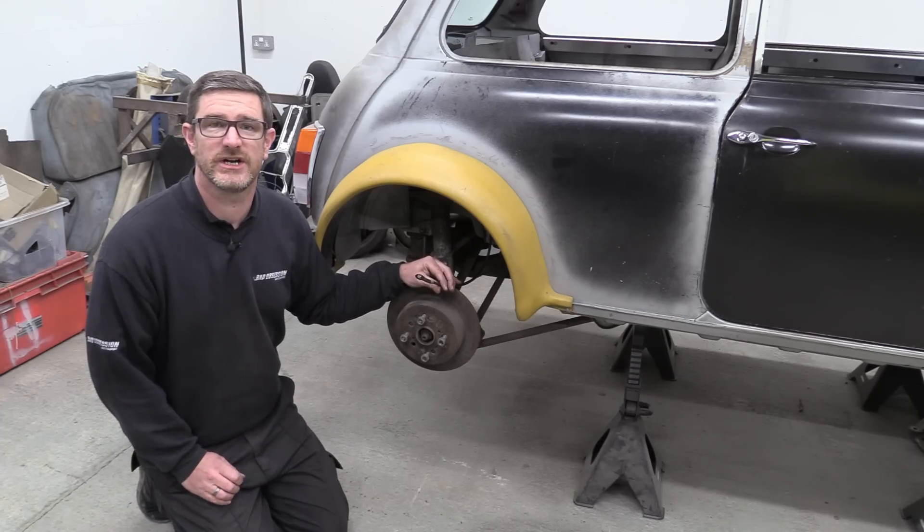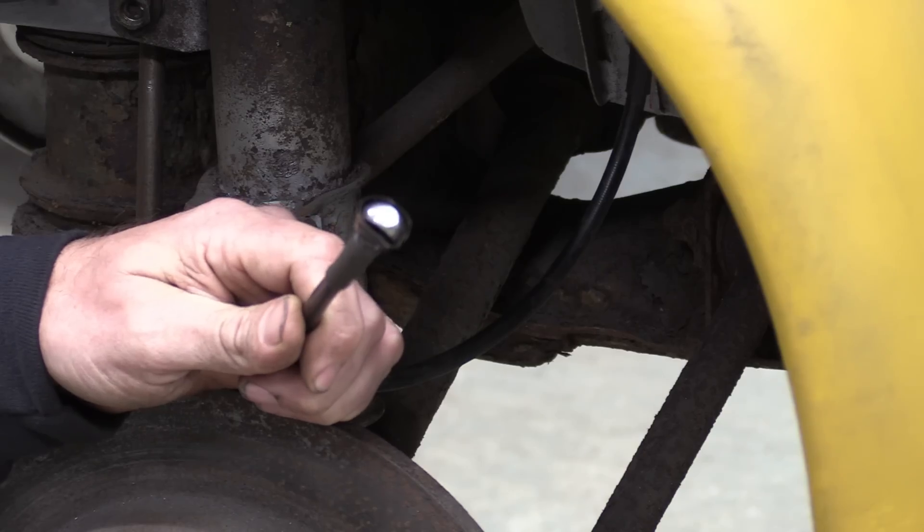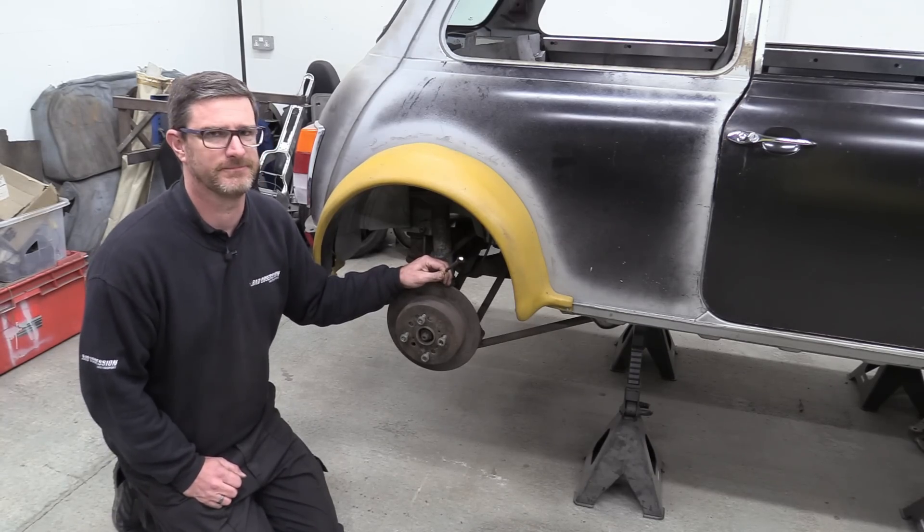More than a few people have questioned our decision to use flexible brake lines throughout the car, saying it could lead to a spongy pedal. Well, all we can do is draw on experience of cars we've actually finished and tell you no, it won't.